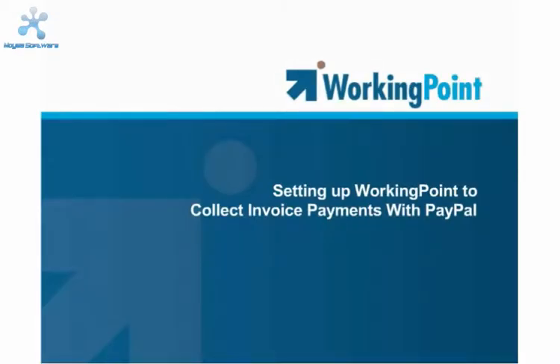WorkingPoint can help you get paid faster by making it easier for customers to pay you with PayPal. If you have a PayPal account, you can send your customer a PayPal link on their invoice. When a customer clicks the link, they will be directed to PayPal to make their payment, and WorkingPoint records the invoice payment in your WorkingPoint account for you, saving you time and reducing data entry errors.